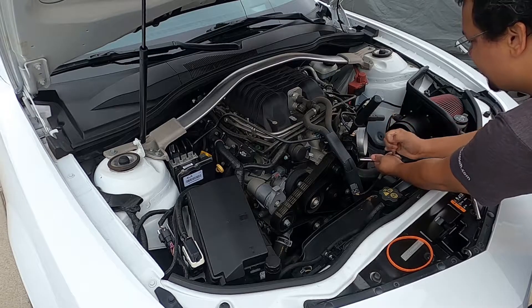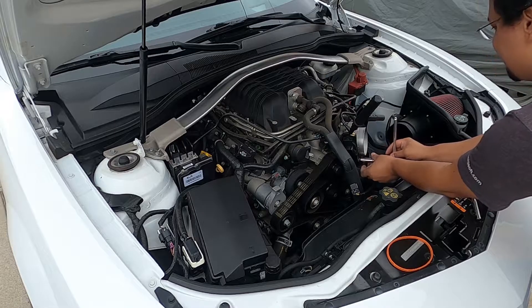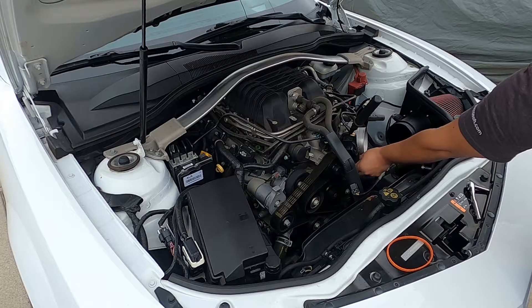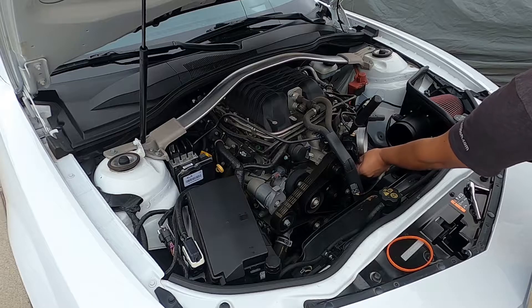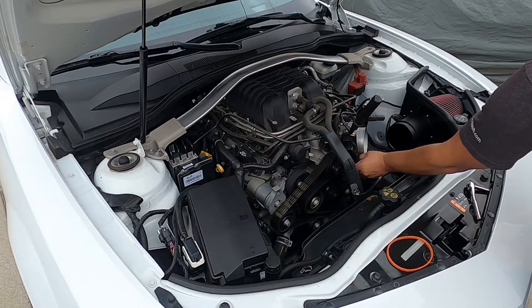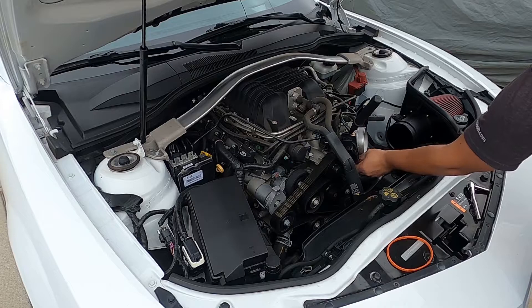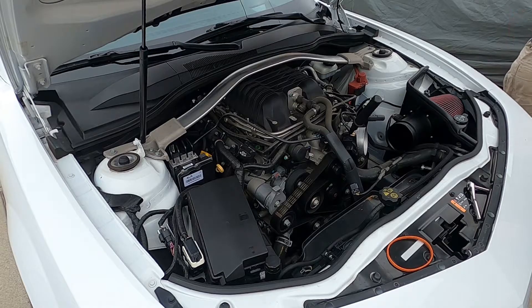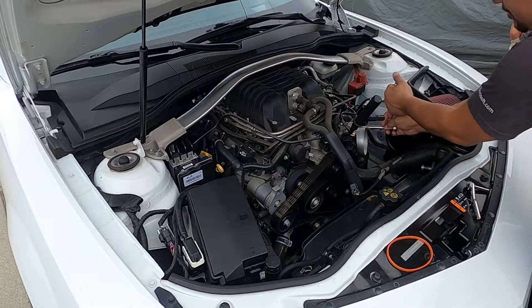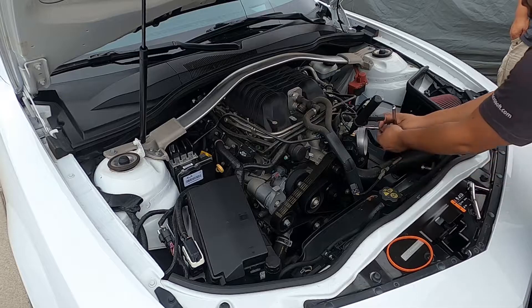What we're doing today is adding a new throttle body from Mamos Motorsports. This is going to solve a problem that a lot of people don't realize the ZL1 Camaro has — an off-idle flat spot. It's usually very noticeable on manual transmission ZL1 Camaros, and present in automatics too but not as bad. You smash the gas pedal and there's just a hair of lag, which can really hurt you when you're out racing.